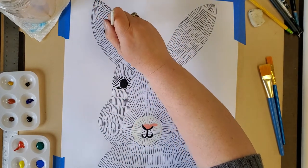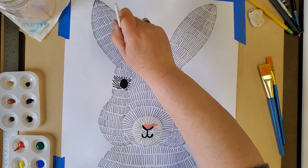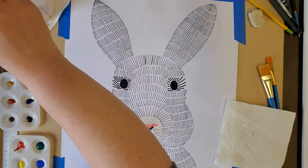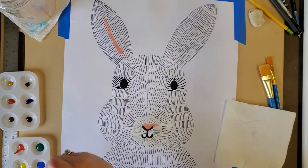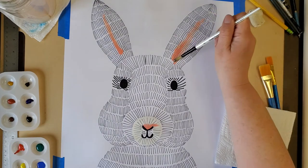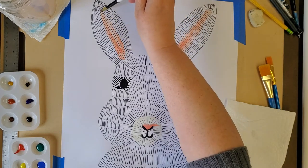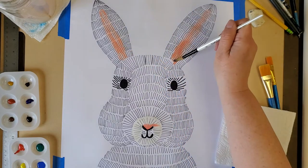One thing that will help is some paper towels to dry your brush. I can dry my brush on it. I'm going to put this pink in the middle of my ears — look at that, it looks really nice. It's on the wet paper because I already put the water on it, so it's making the paint spread out and blend a little bit.